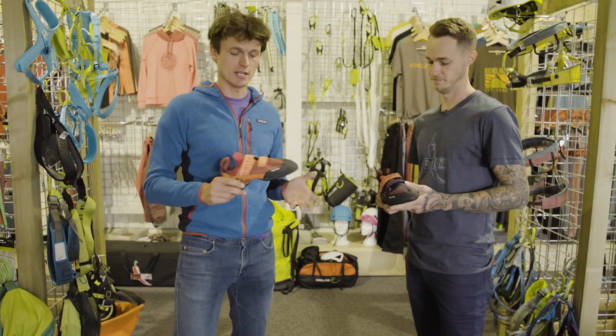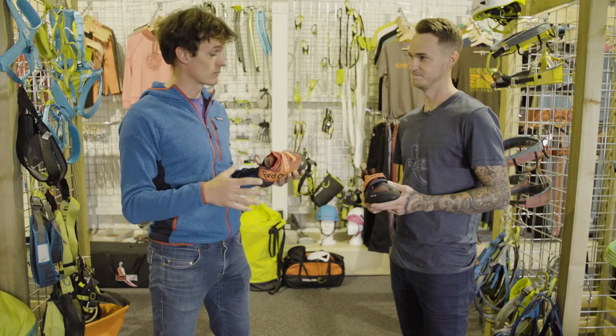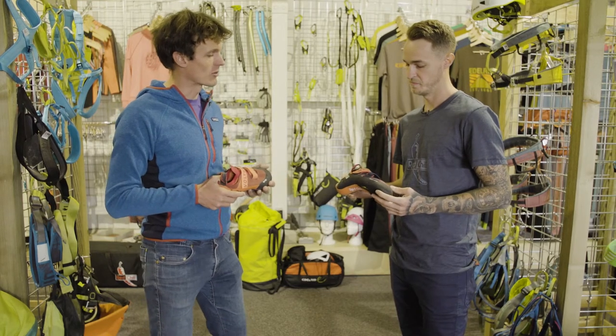We're here with Ali at Red Chili. Ali, a few years back I reviewed the Voltage — I really liked it, it's a really good performance all-arounder. This year you've got the Magnet. How does it differ and tell us a bit more about it.